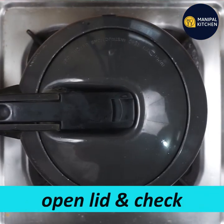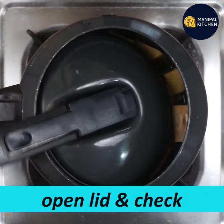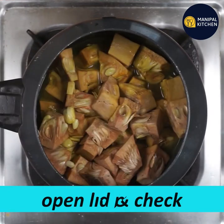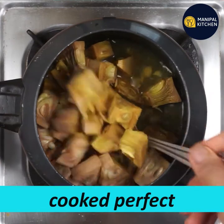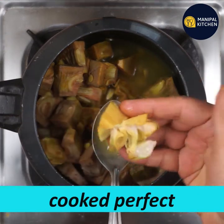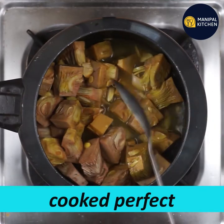When you close this lid, you can cook it. When you open this lid, you can open it. Now, put a small spoon and cook it — it's perfect.